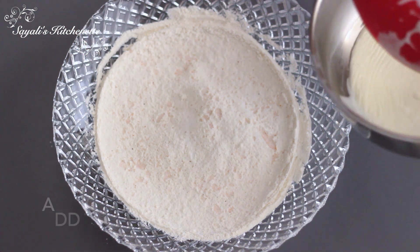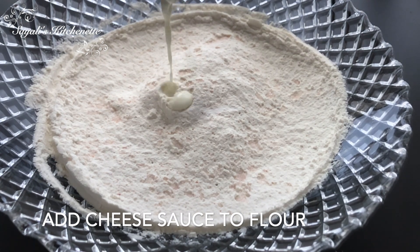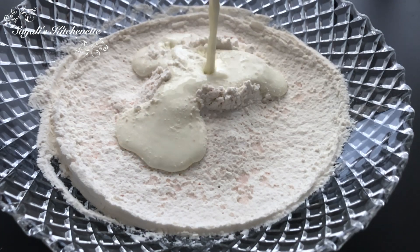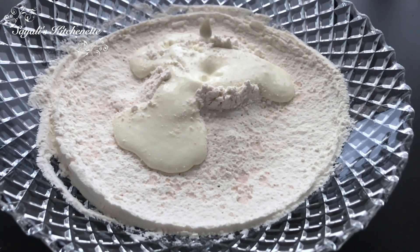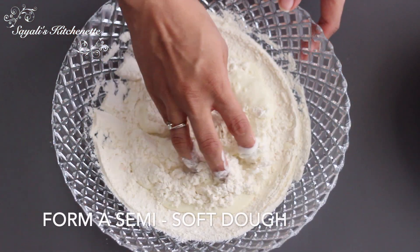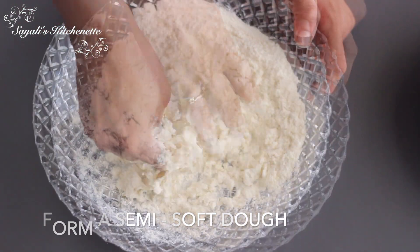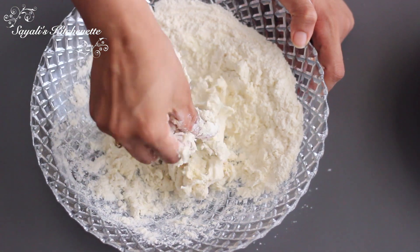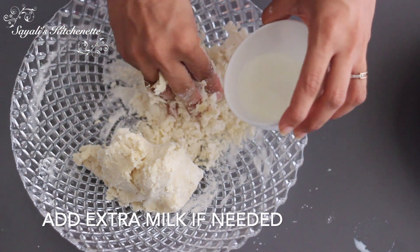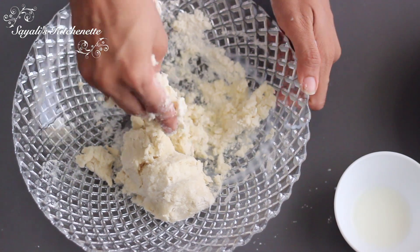Add 1 pinch of baking soda. Add the cheese sauce in the middle — if you want, you can also grate the cheese here if you like extra flavor. Now we make a semi-soft dough; it doesn't need to be very soft or hard, otherwise it will be very difficult. The cheese sauce will use about 3-4 tablespoons of milk in total.